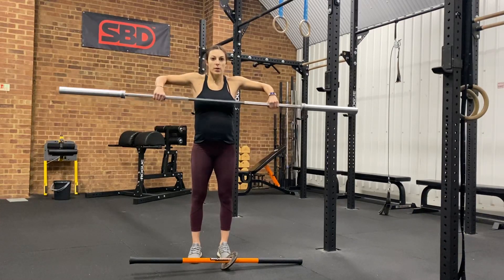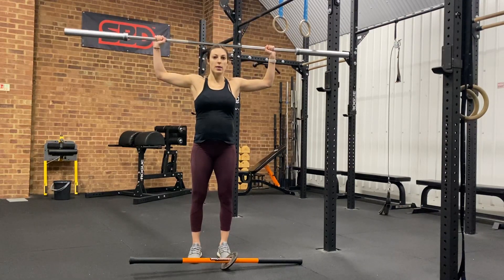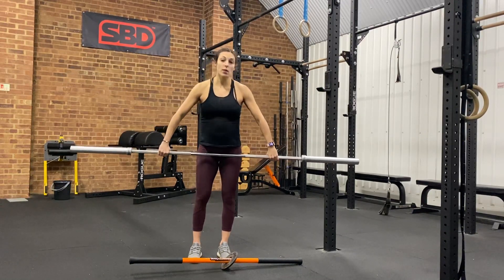So again: up close to the body, maintain the height above the head, press down to the head keeping the height, then rotate all the way to the chest, then lowering down.